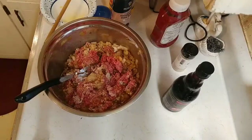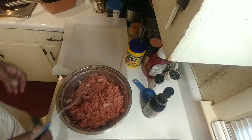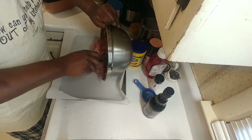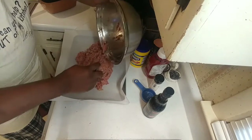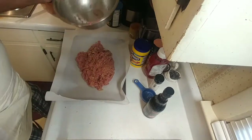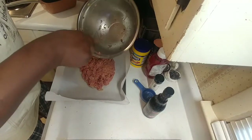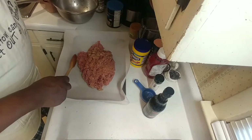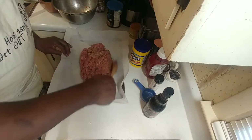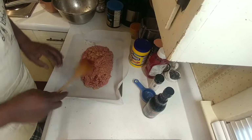We just mix this with a little fork and add it to our pan to form a loaf. If you've got a loaf pan you can do it that way too. You can use a spoon to form the loaf shape if you need to, or you can touch it. We've got this on parchment paper. You don't want this to be real dense.